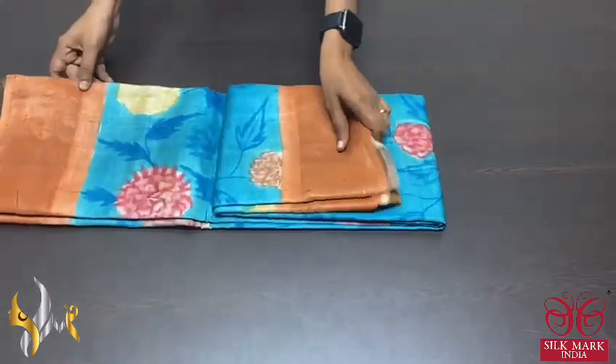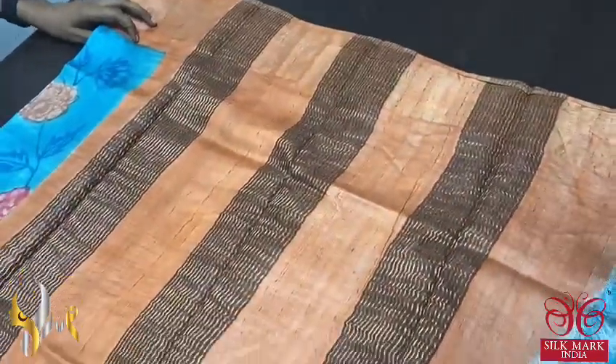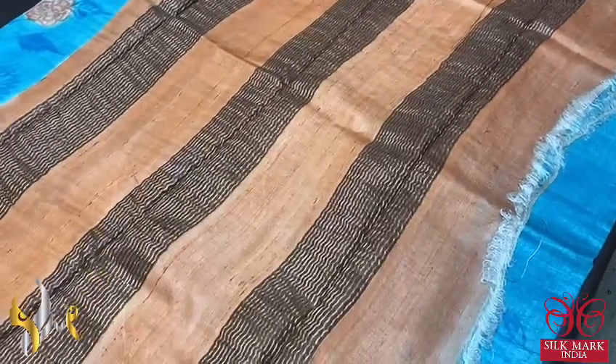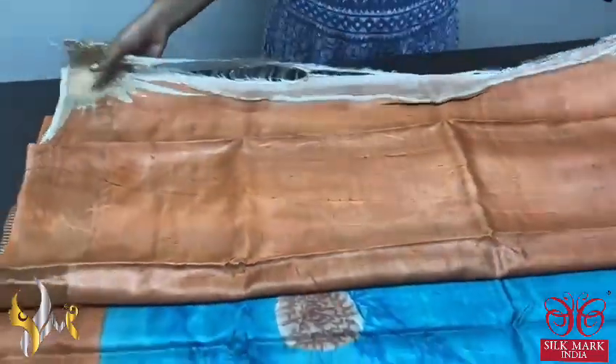Pure Tassa silk sari, a very beautiful hand painted tassa with excellent work and a contrast pallu and blouse piece. Acid washed boiled, soft and lightweight tassa fabric in a beautiful light peach and orange mixed color for the pallu and blouse piece, with zari lines.